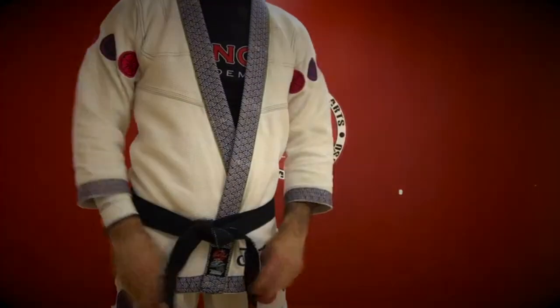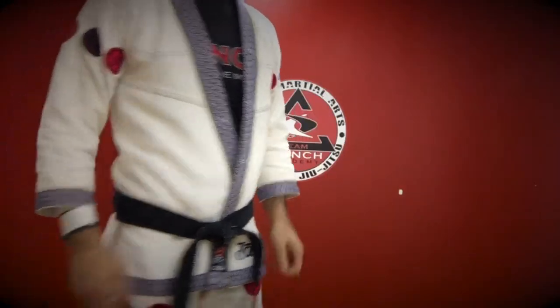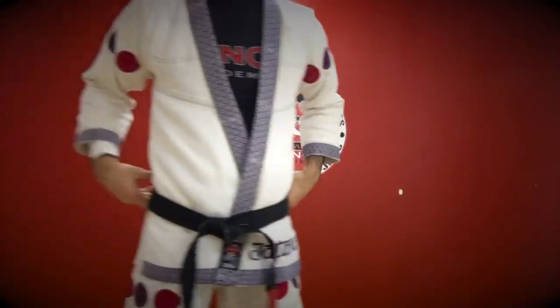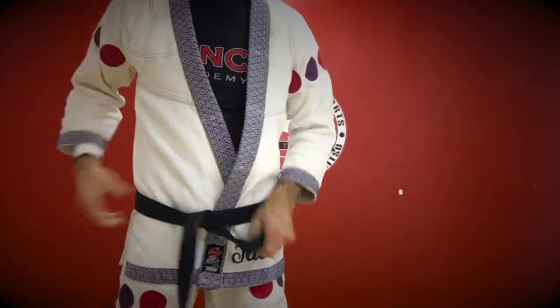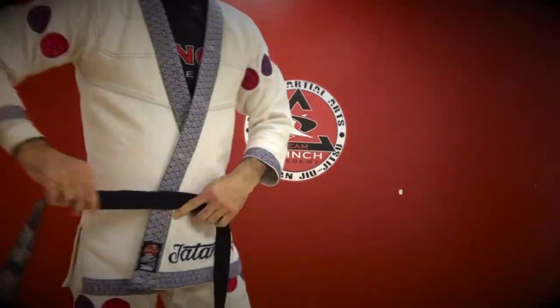If we did a good job, both tails should be even and pointing down — not one high and one low. You'll notice with the standard belt tie that there is an overlap in the back that's noticeable. We can take care of that with the Hollywood super knot.